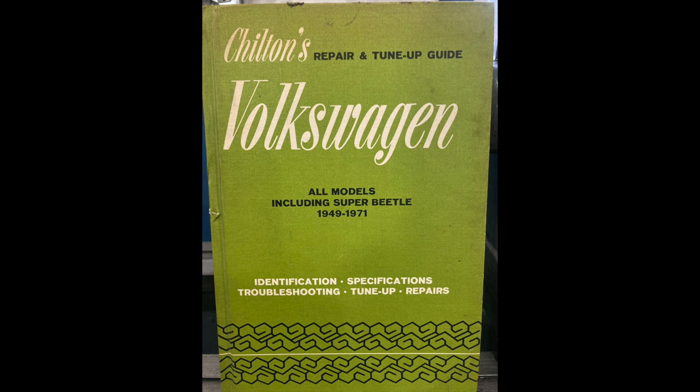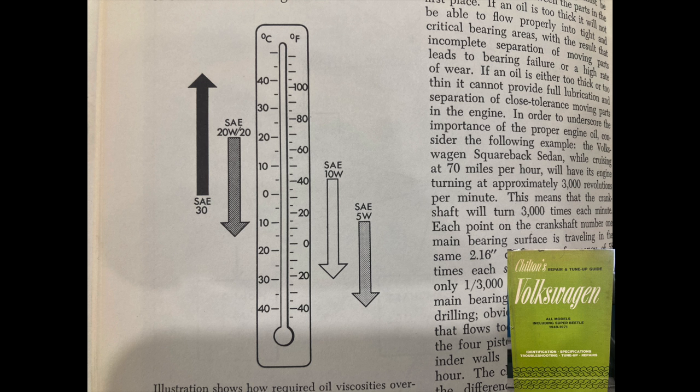Let's go to the Chilton manual. This is an older Chilton's manual — one of the better service manuals other than the Bentley — with a lot of good technical information. They actually have a chart. Being an older book, they didn't have many multi-grade oils, so they recommended SAE 30 for anything above freezing, 20W20 if it goes below freezing — a grade you can barely find anymore — and a 10W or 5W for really cold weather. All of these books allow straight-grade motor oil; there's nothing wrong with that.